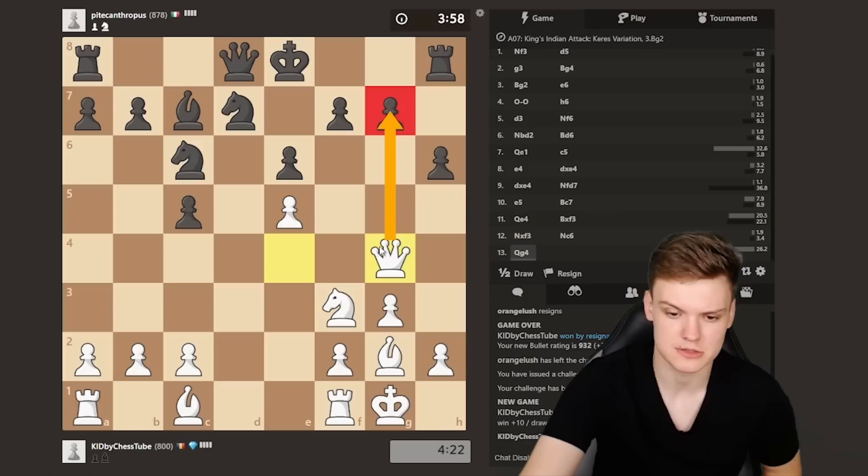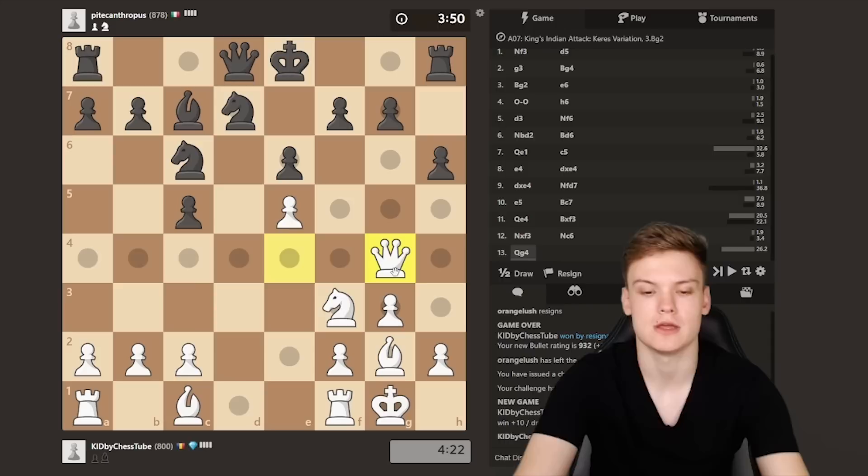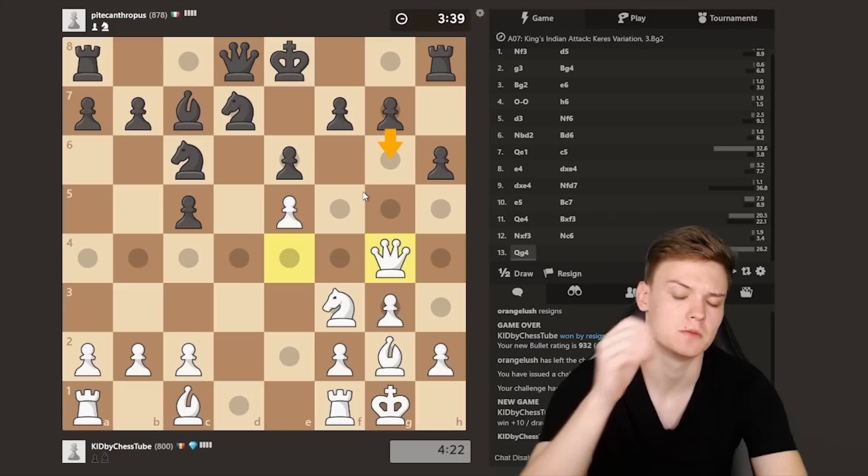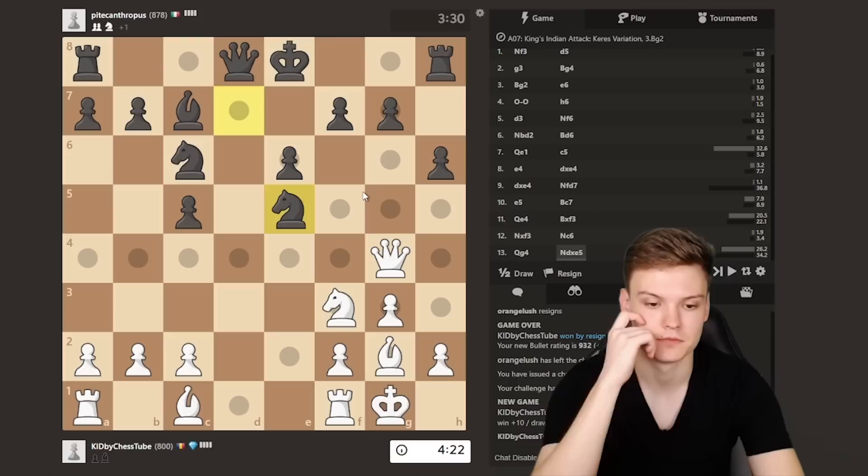I like the Queen move — if they go Knight e5 we want to go Queen g7, and in case of short castle we have this Bishop takes on h6 motive. If he plays g6 that feels a bit too weakening. I think they have to play g6, and on g6 you probably have to sacrifice the e5 pawn. Okay so Knight e5 — I think this is actually pretty good for me after Queen captures, hitting the rook.